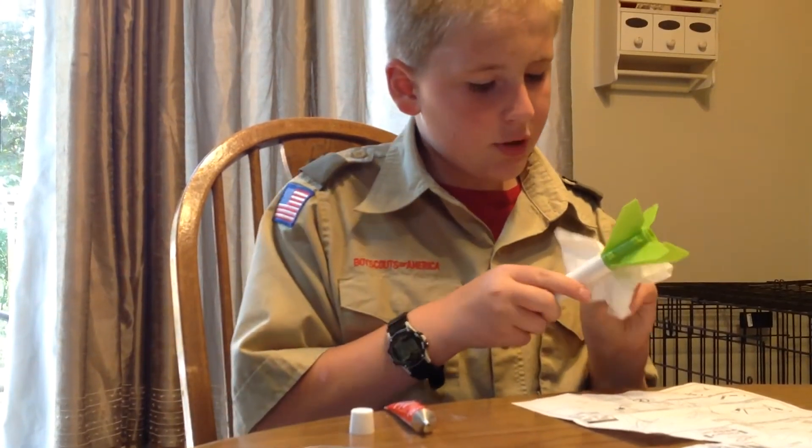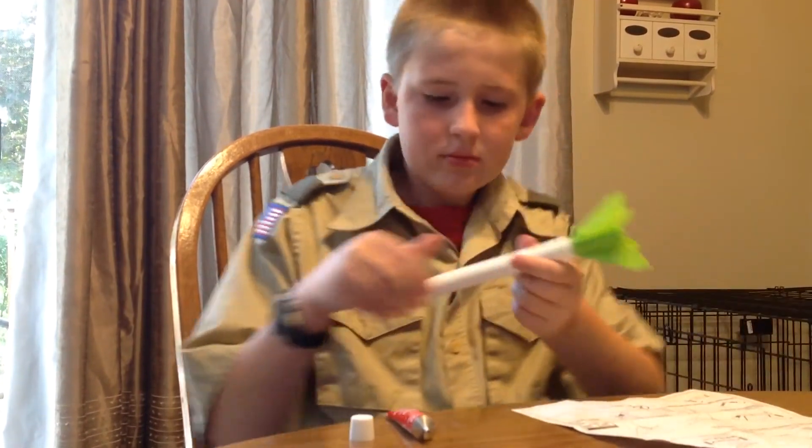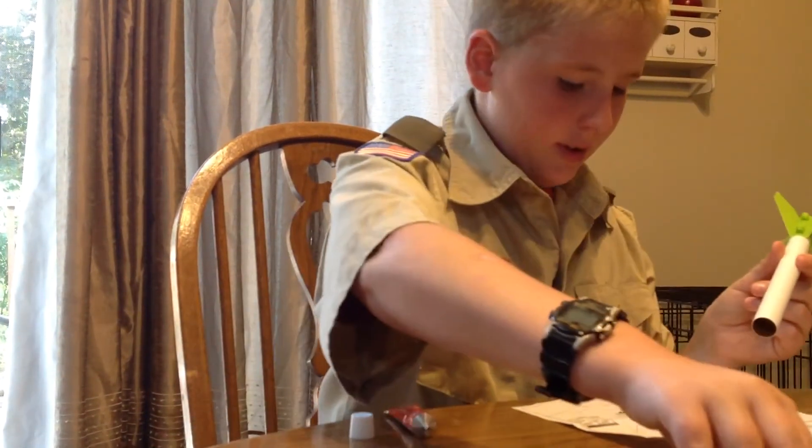I'm pretty sure you are not supposed to touch this stuff with your bare hands, so do not touch it with your bare hands.